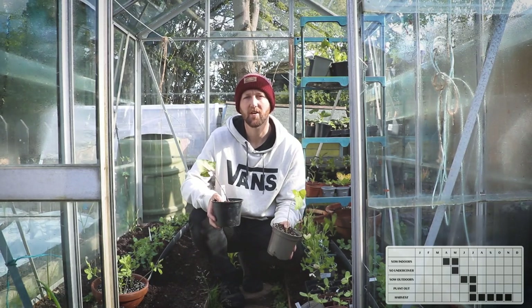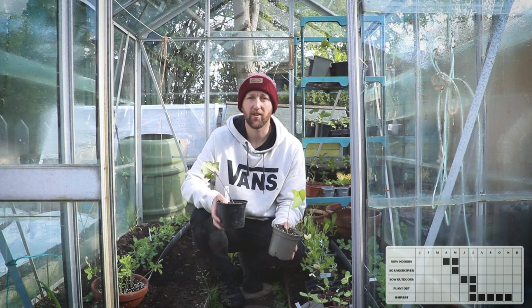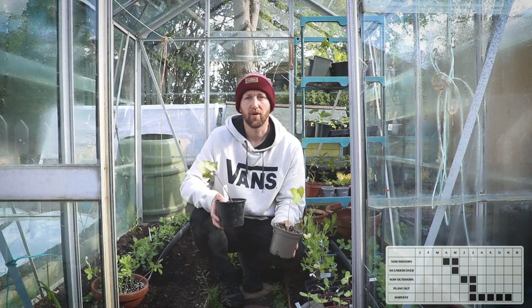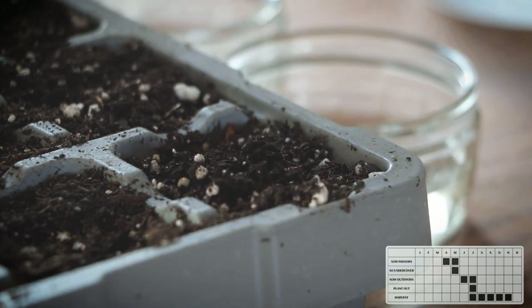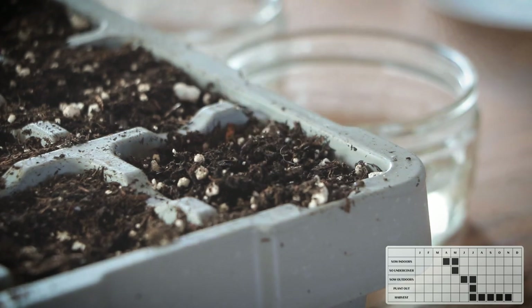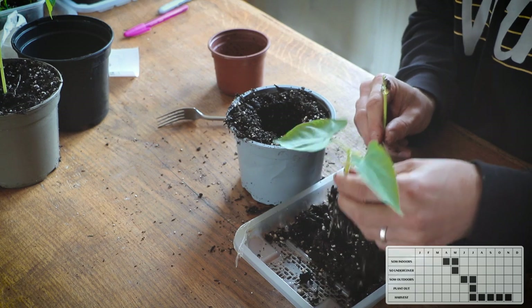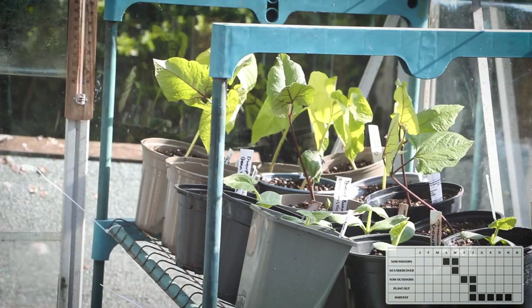Beans. May should be the time to sow beans directly in the ground, however the weather is still a bit cold and we are getting the odd frost in the evening. So wait until the last frost has passed before you sow them directly in the ground. You can get ahead and sow them indoors like we have — the same way as the squashes. Two beans per plug, germinate them on a sunny windowsill and then pot them on into bigger pots and grow them on in the greenhouse.